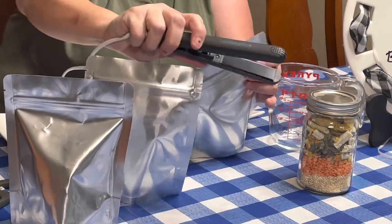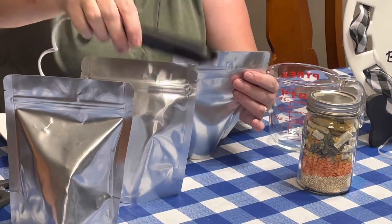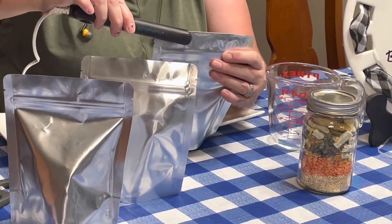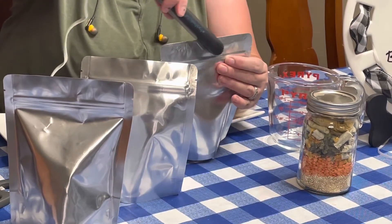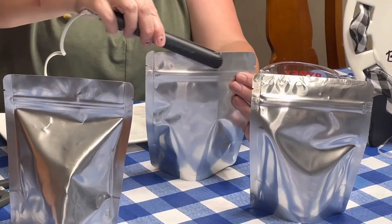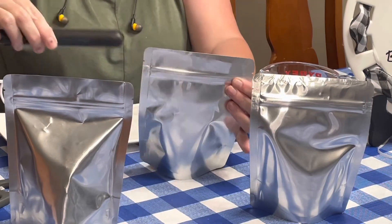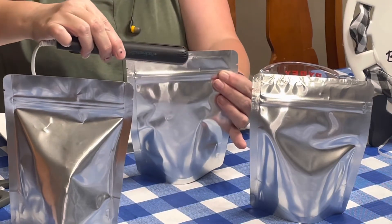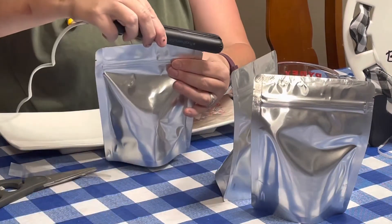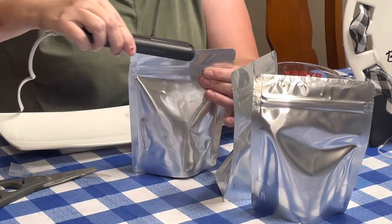I'm going to take my Pack Fresh mini sealer — you can also use a hair straightener, but this is really handy — and I'm simply going to run it across and seal my Mylar bag. I sometimes pass twice, going slow but not too slow. Then I let these cool and after a few minutes I check them to make sure they're fully sealed.